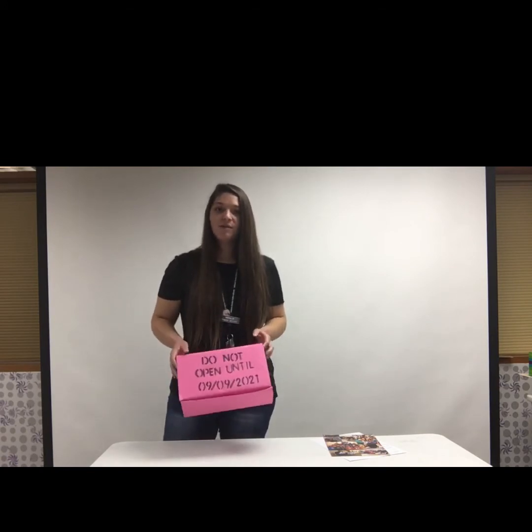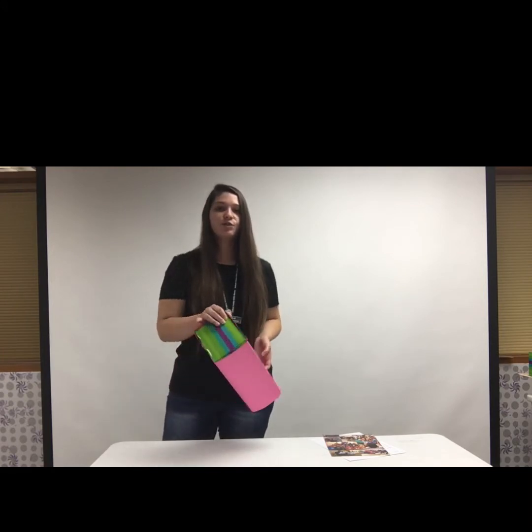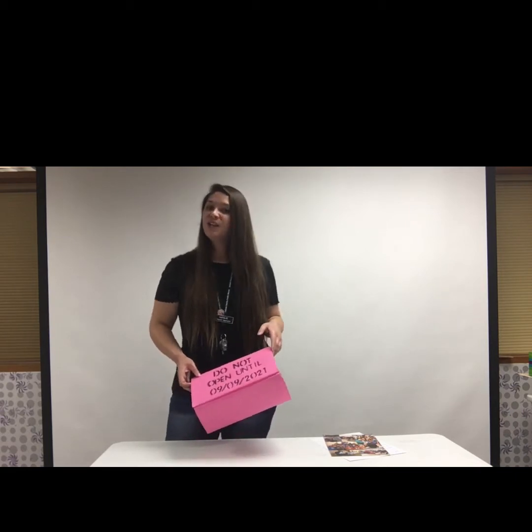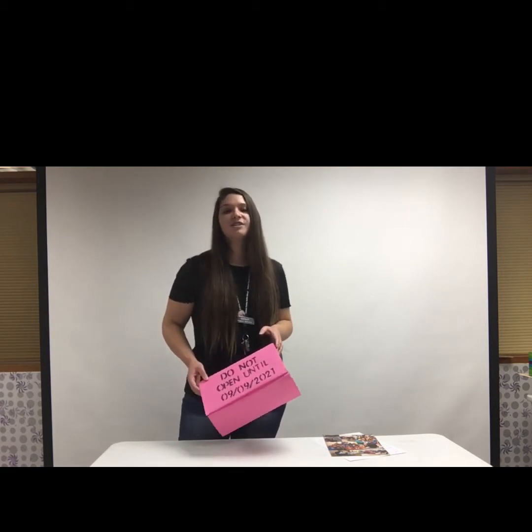So we're going to be talking about indoor time capsules. I have picked out a little box here — it's about the size of a shoe box. I wouldn't recommend too big of a box because you want to be able to hide your time capsule somewhere, right — you want it out of sight and out of mind.